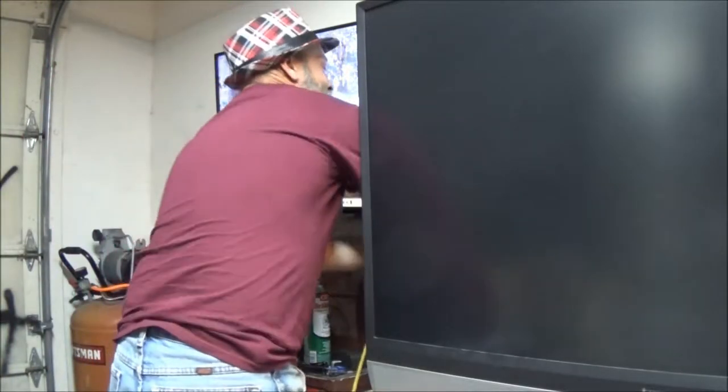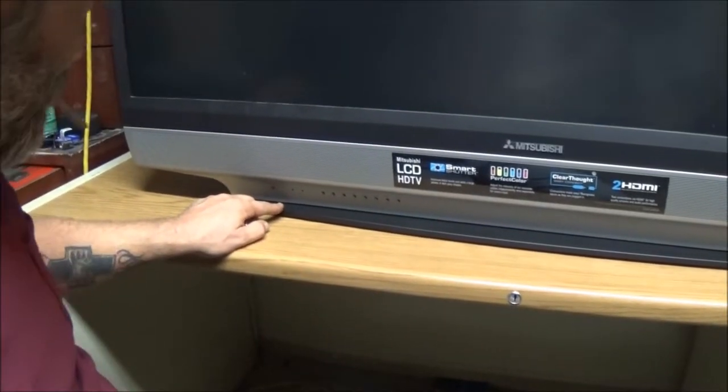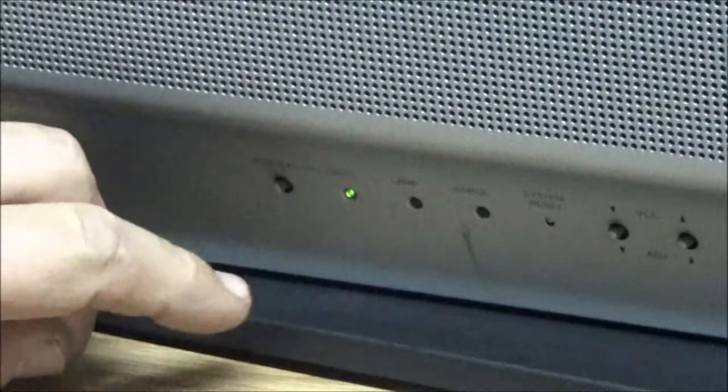All right, let me plug this in. I heard it click. Now this one has a fan in it and it just kicked on. We've got a blinking light down here — let me bring you closer so you can see that light. That's the light we're going to use to troubleshoot and read the codes. Now I'm going to turn it on and see what happens. The power came on, the fan kicked on, and I heard a little crackle on the speakers.